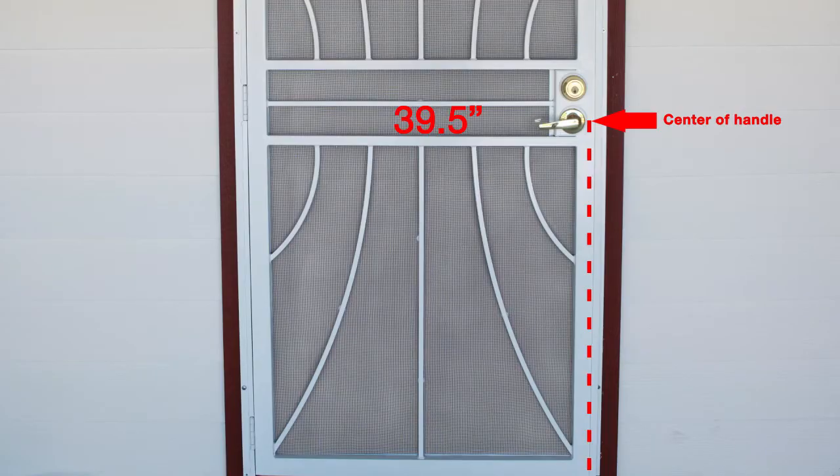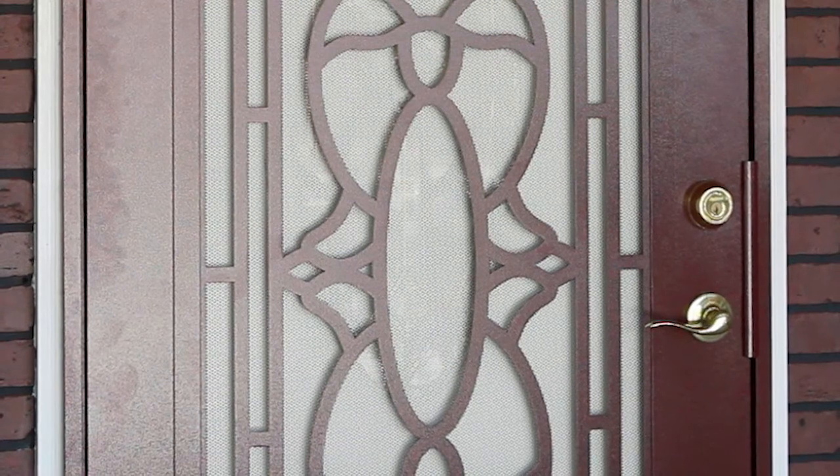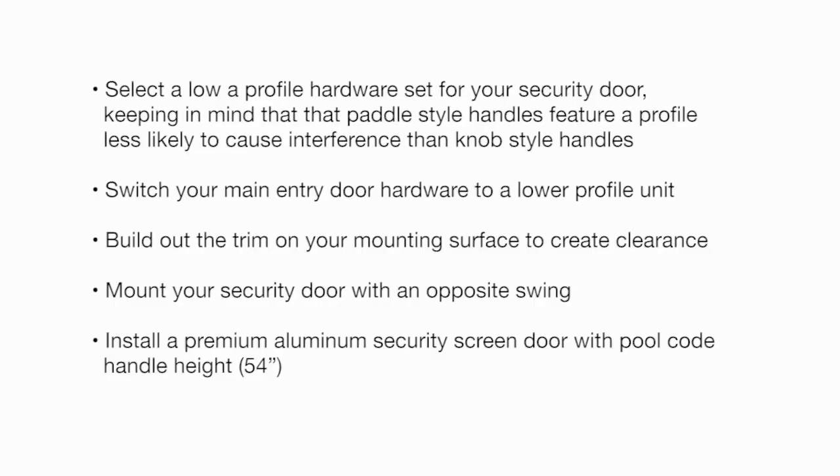Standard security door handle height is 39.5 inches. To check for potential interference with your main entry door handle, measure from the threshold to the center of the handle on the existing entry door. A measurement within 38.5 to 40.5 inches may result in interference, and this is more likely with recessed mount than surface mount security doors. If you encounter hardware interference, you may: select a low profile hardware set — paddle style handles are less likely to cause interference than knob style; switch your main entry door hardware to a lower profile unit; build out the trim to create clearance; mount your security door with an opposite swing; or install a premium aluminum security screen door with pool code handle height of 54 inches.